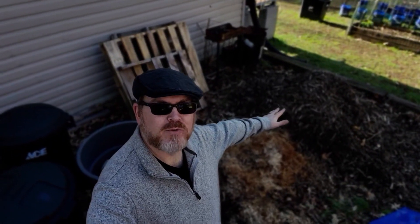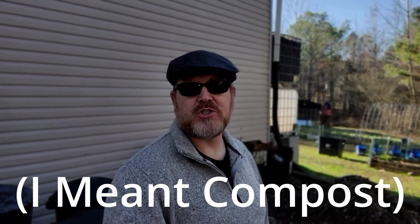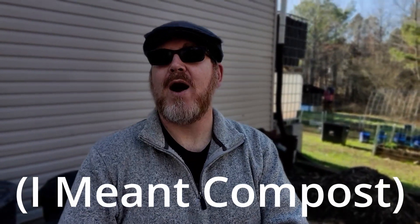If you don't have a chipper, you can take your limbs to a recycle center and they will chip them up for you. This darker pile came from our local recycle center — I simply use my truck or a trailer to go down and get that stuff for free in my area. It works really well as mulch in your garden and flower beds, and you can use it to make paths where you're having trouble with mud. Over time those wood chips will break down and turn into a rich fertile mulch.